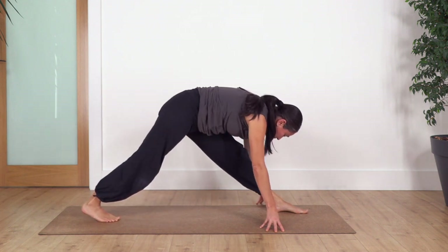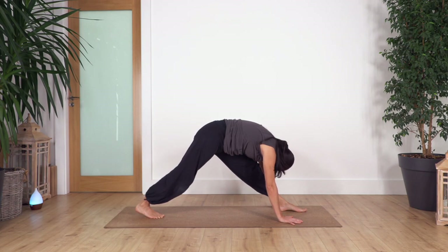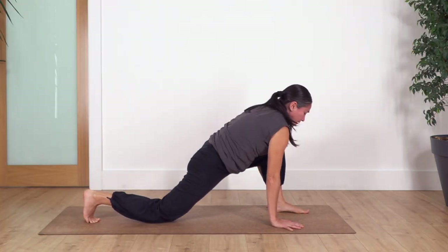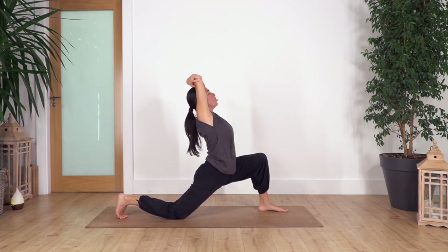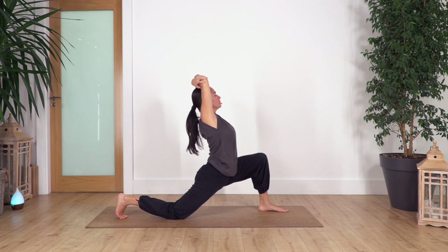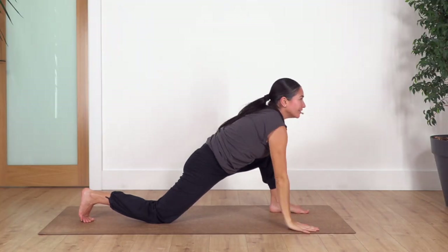Lift the back knee, rock the hips backwards, extend the front leg as far as is comfortable. Hold for four — inhale and exhale, three, two, and just one more. Bend the front knee, drop the back one, slide the knee backwards, raise your torso. Now the right arm is at the front. Move your arms backwards and hold for four, three, two, just one more. We release, arms go down, step backwards.